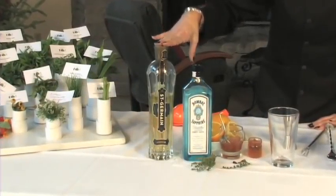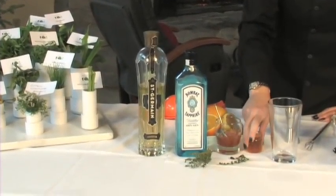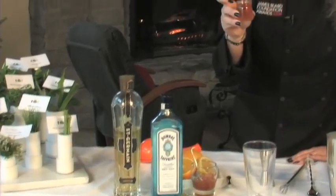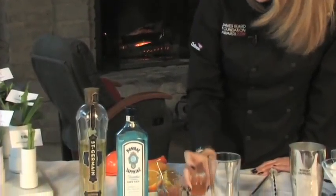I'm going to use St. Germain, which is an elderflower liqueur. I'm going to use some orange marmalade, some honey from the sustainable beehive that Farmer Lee has here at the chef's garden, some fresh orange juice, and a little lemon juice. So here we go.